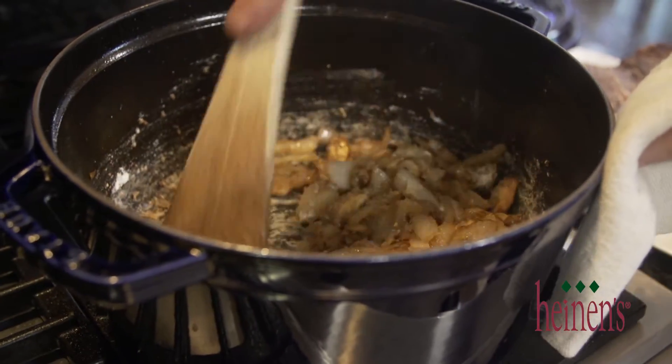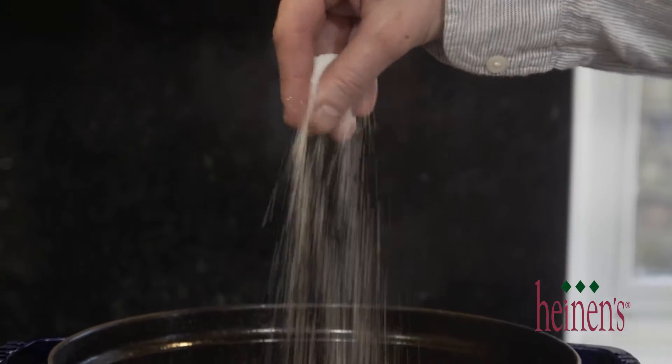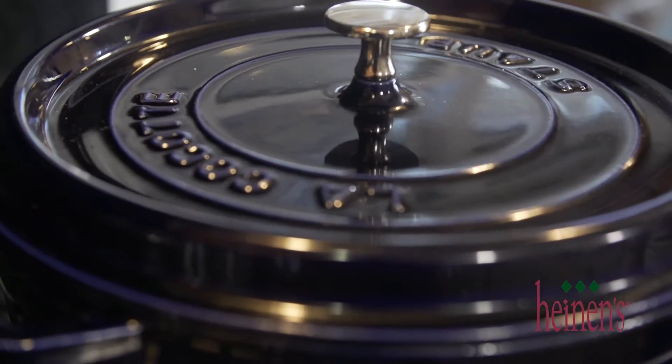We're gonna add in some beef stock and the chuck roast. We're gonna season it up with a little salt and pepper and add in some fresh thyme and bay leaves. Then we want to simmer on low heat for about two and a half to three hours.